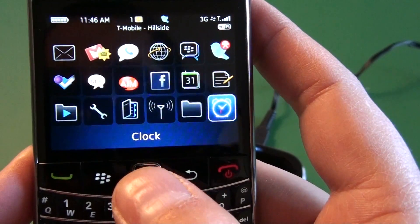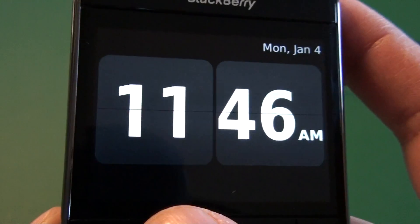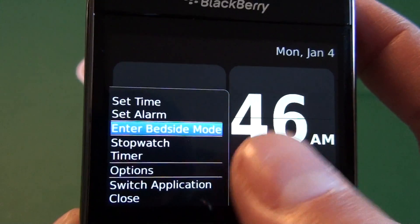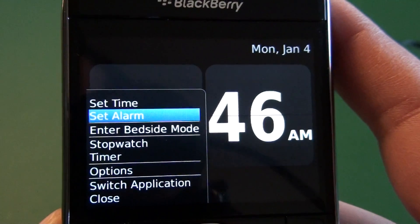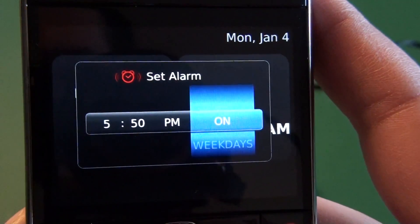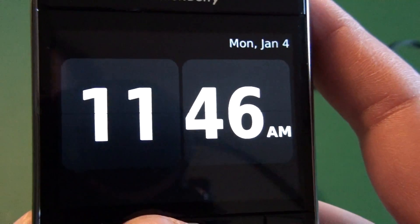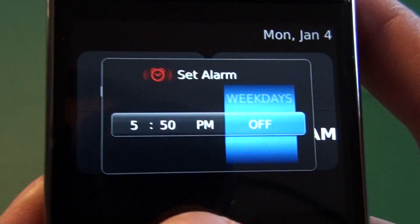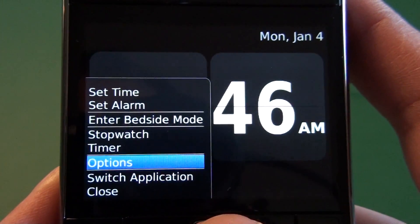So we go ahead and jump into the clock application. We'll see here the clock pops up obviously. We have a couple of options to set the time, which should be set by the network already. You have your alarm options, so you can set your alarm for weekdays, on or off, set the time, all that good stuff. And then we see we have the option to enter bedside mode automatically, but we're going to go ahead and set that up first.